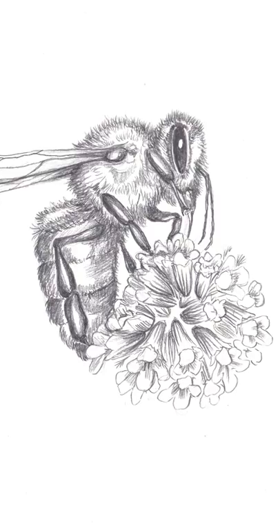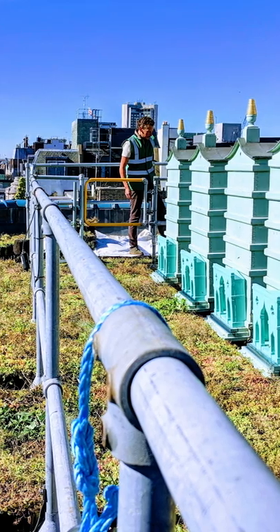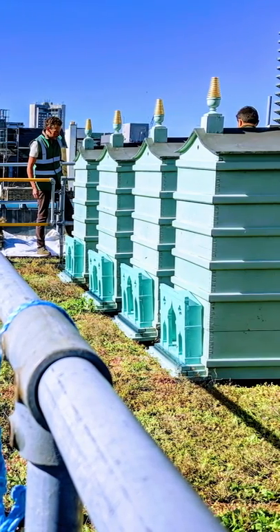I'm going to be teaching you how to draw one of their famous Fortnum's honeybees. We're also going to be learning all about honeybees, how amazing they are and how vital they are for a healthy ecosystem.